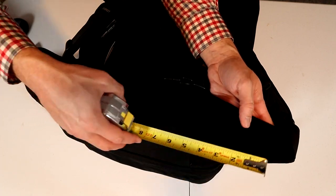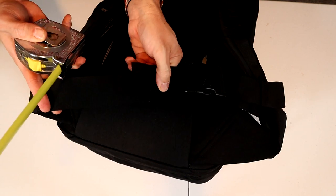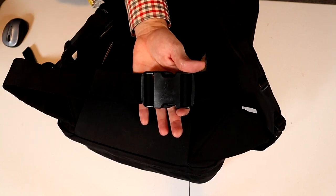I would say these are moderately padded hip belts, about six and a half inches long, with thin padding on a thick nylon strap with a huge buckle.